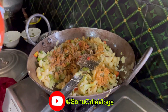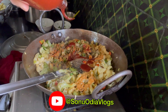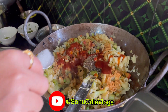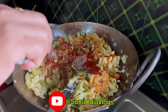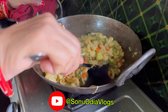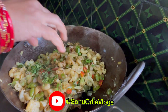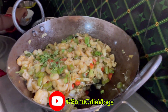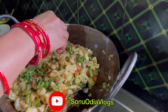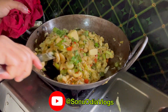Add the tomato sauce. Add the water and add the salt.